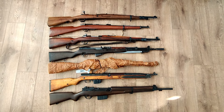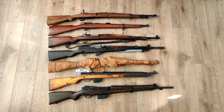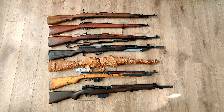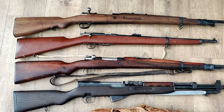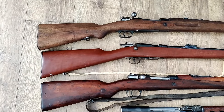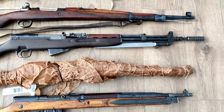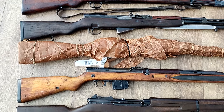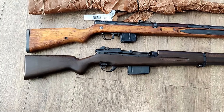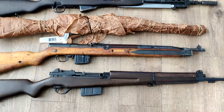This next group: the top one is going to be a Spanish Mauser, and we have a Spanish destroyer carbine below that. The third rifle is a Yugoslavian M24-47. We have a M59-66 Yugoslavian SKS, a Russian M44 carbine in the mummy wrap, a Czech VZ-52 semi-auto rifle, and on the bottom, an Egyptian contract FN-49.